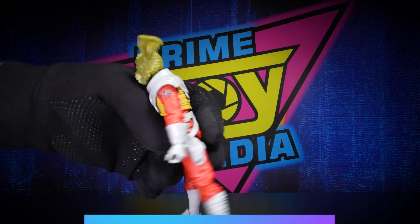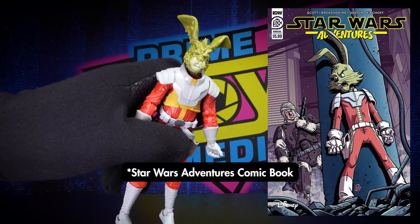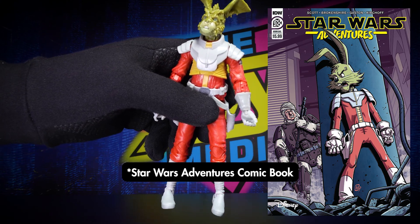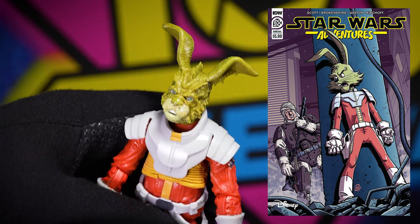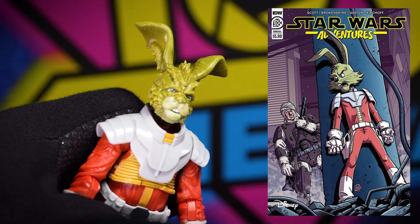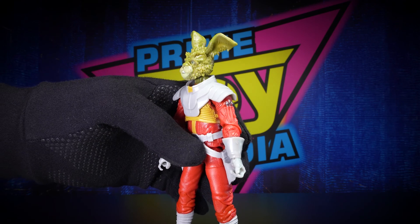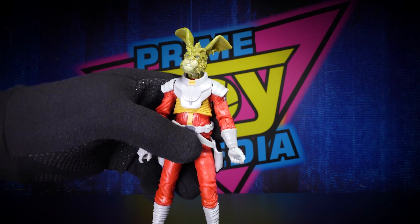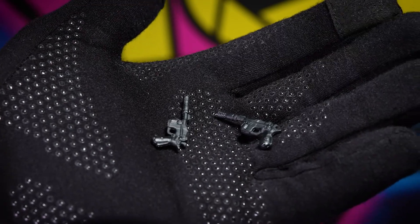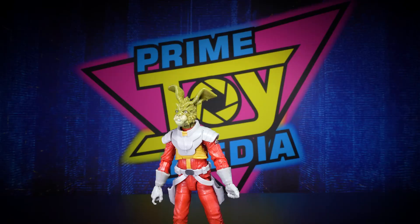Like I said, you get the figure here based on his animated appearance. It's the animated costume, but he's way more detailed to go with the other Black Series figures, so he's not cartoony. It's a weird mix — kind of a hybrid of the two. He comes with his two blasters; we'll get those in his hands in a second.